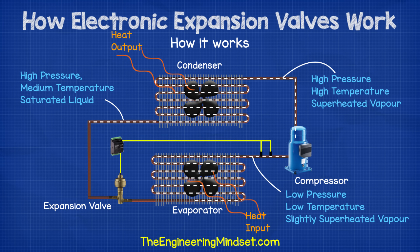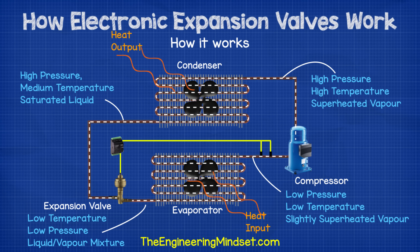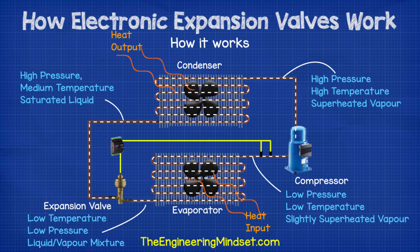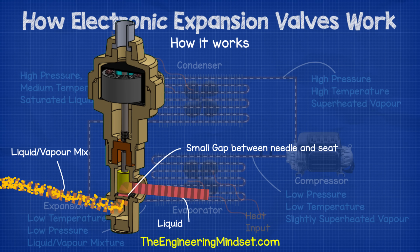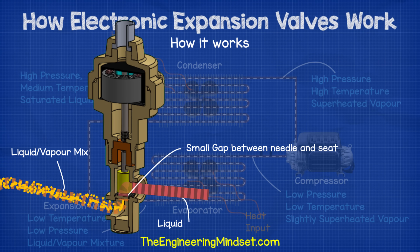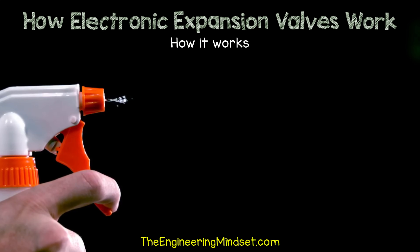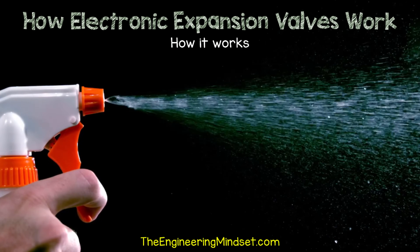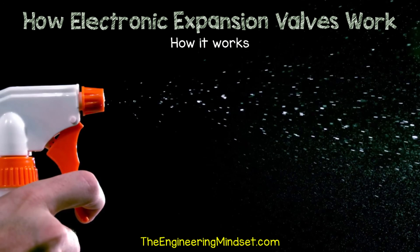It then passes down into the expansion valve. The expansion valve causes a pressure difference between the condenser and the evaporator. It holds back the high pressure liquid refrigerant and decides how much to let through into the evaporator. As the high pressure liquid refrigerant bursts through the small gap between the valve seat and the needle, it drops in pressure. This will result in some of the refrigerant vaporizing and the rest will continue through as a liquid. If you want to visualize this, it's similar to a water bottle spray nozzle. As you pull the trigger, the high pressure liquid is forced through a small orifice into a much lower pressure atmosphere, which causes the water to become part liquid and part vapor.